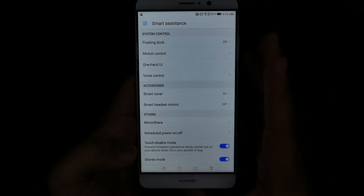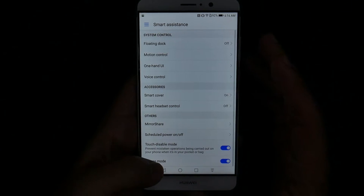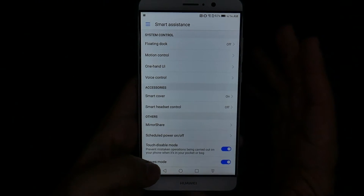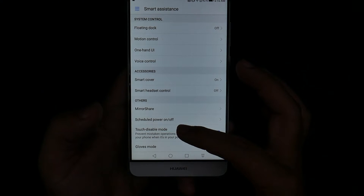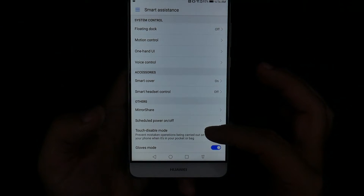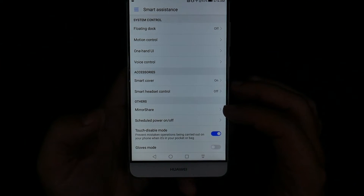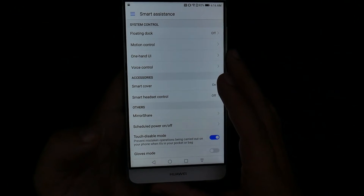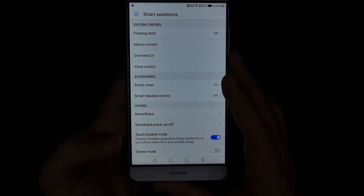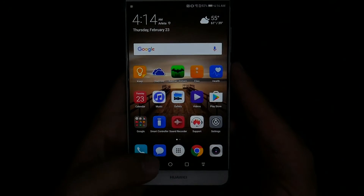All of the extra features that you don't want to use — if any of the voice controls are on, most of them are off by default. The one thing you do want to turn on, though, is Touch Disable Mode. This makes it so when your phone goes off in your pocket, it actually won't trigger your touch screen. Basically, it knows hey, I'm in a pocket — it doesn't matter if you touch the screen because you didn't mean to. So that's a really great feature to have.